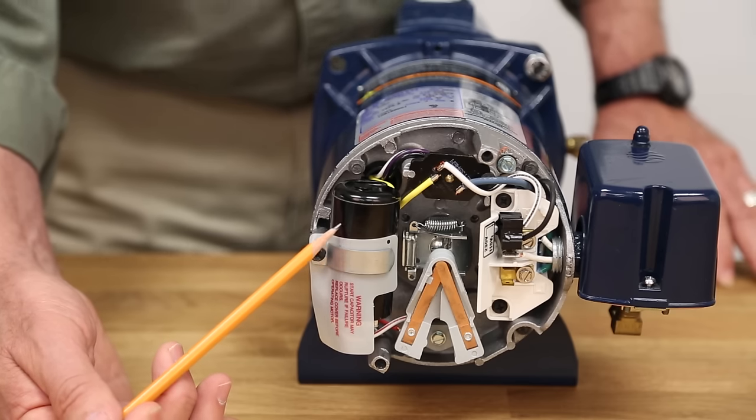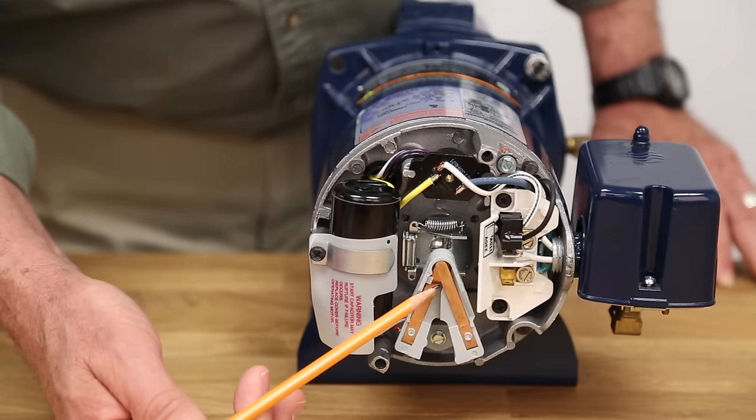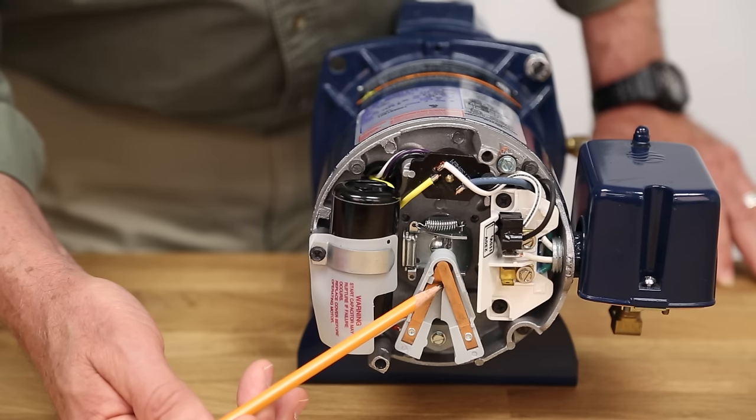Now let's take a look at the start switch. The start switch connects the start capacitor with the motor windings, and when the motor comes up to speed the switch opens and takes the start capacitor out of the circuit to allow the motor to run on the main windings only. If the pump is older and has wear and tear on it, the contacts on the switch may need to be replaced. This will be indicated by the pump not starting, plus giving a 60 cycle hum and drawing higher than normal amps as indicated by the motor nameplate.